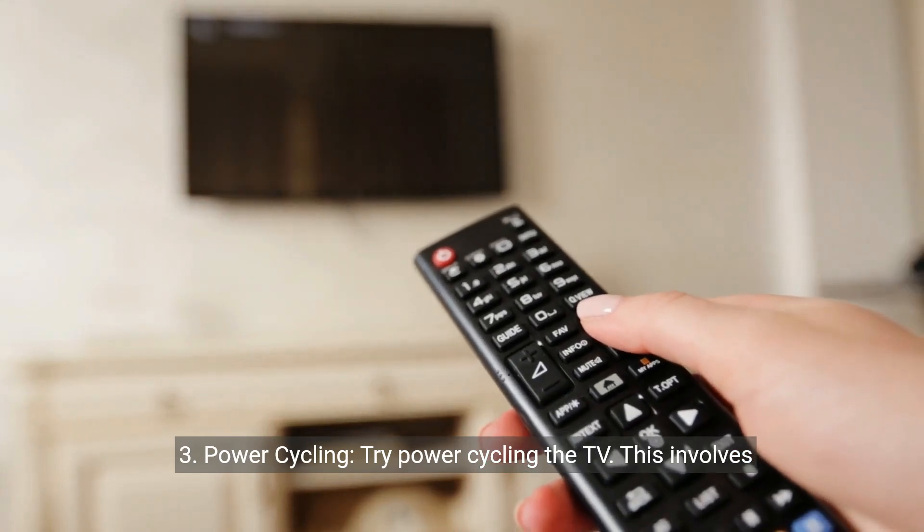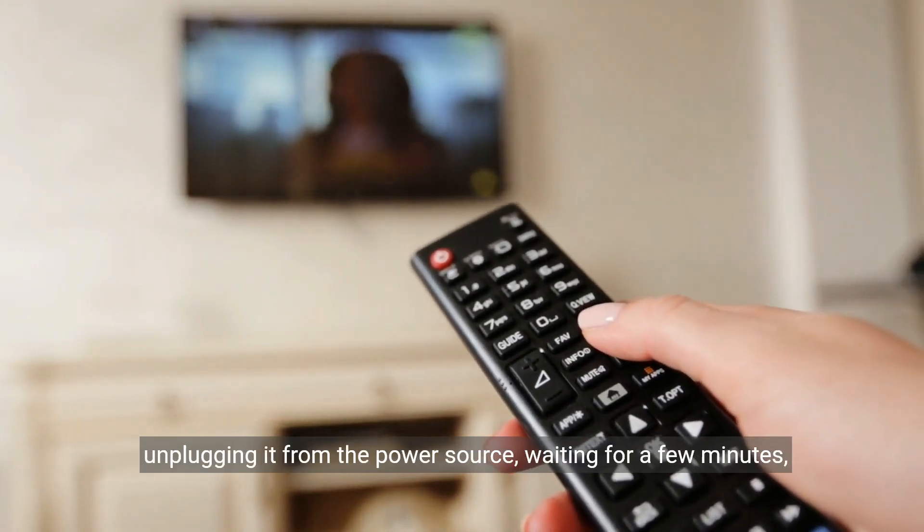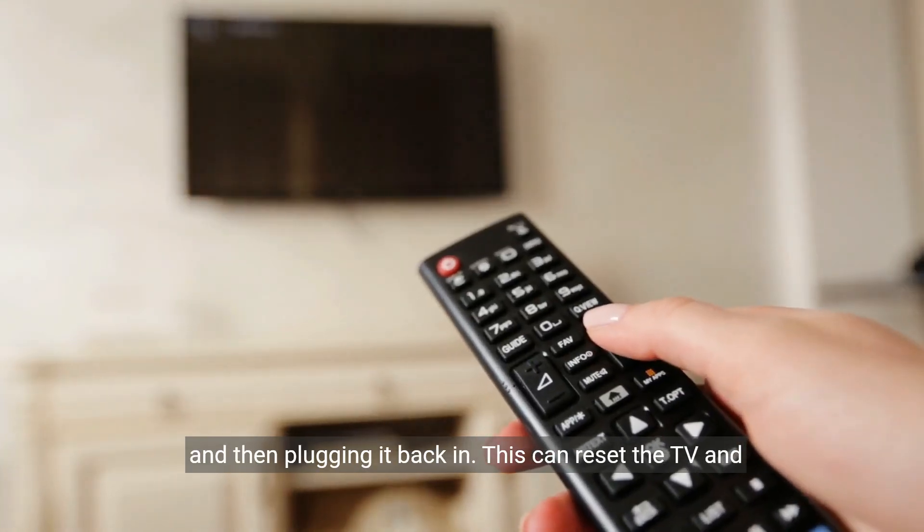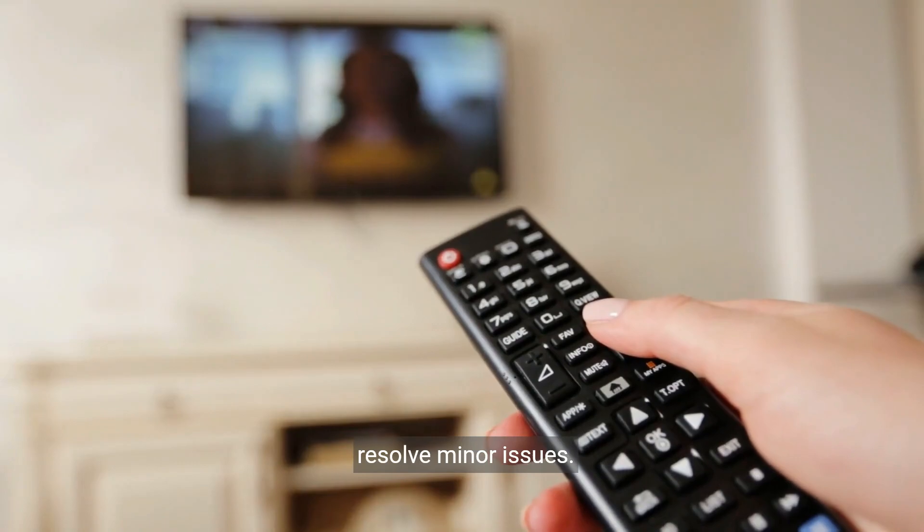Step three: power cycling. Try power cycling the TV. This involves unplugging it from the power source, waiting for a few minutes, and then plugging it back in. This can reset the TV and resolve minor issues.